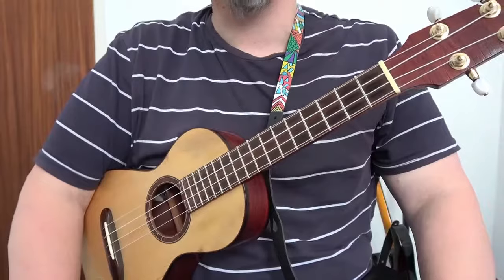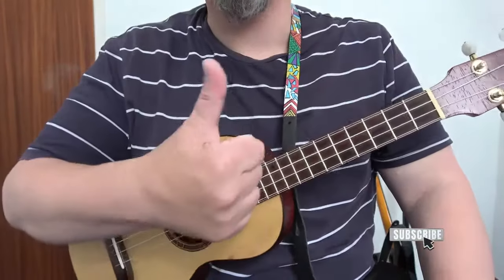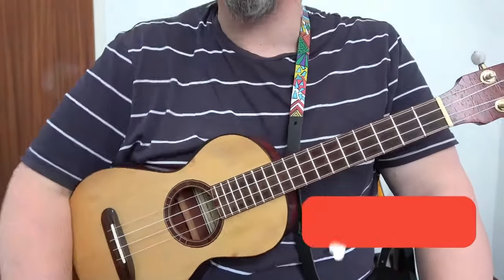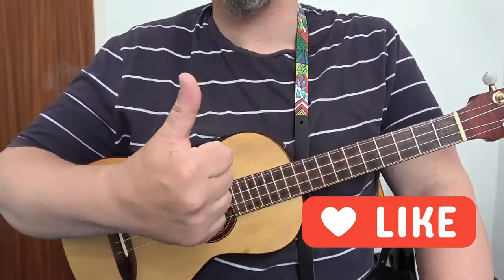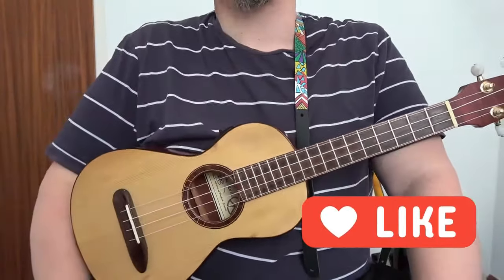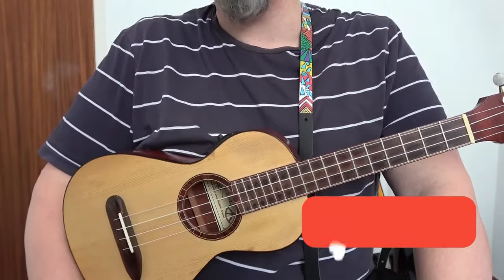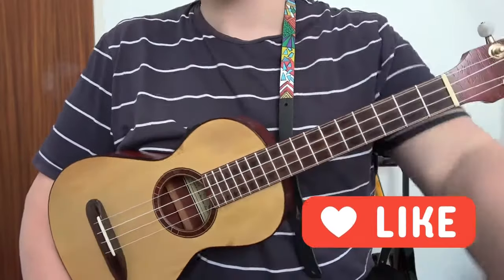Thank you very much for watching this video. I do hope you found it useful — if you have, please give us a thumbs up and subscribe to Blackpool Music School for more videos. The more thumbs up and subscribers we get, the more videos we will post. So until next time, take care, keep practicing, keep playing, and as always — goodbye.